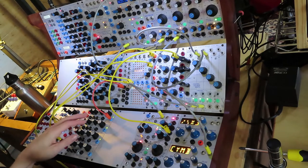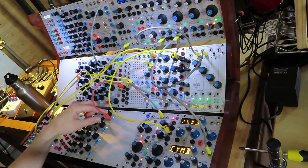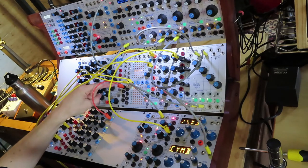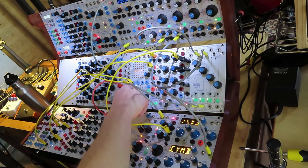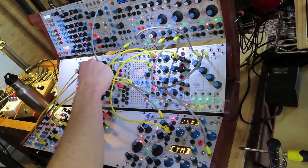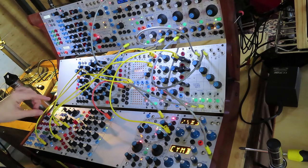So what I've done is use channel 1 of the 254 with the offset all the way up, just to provide a constant high voltage, which goes into the 210CVA. I then use the attenuator to give different versions of this voltage coming out of the different CV outs, and I've taken the first two of those to control division A and B on the Pendulum Ratchet.